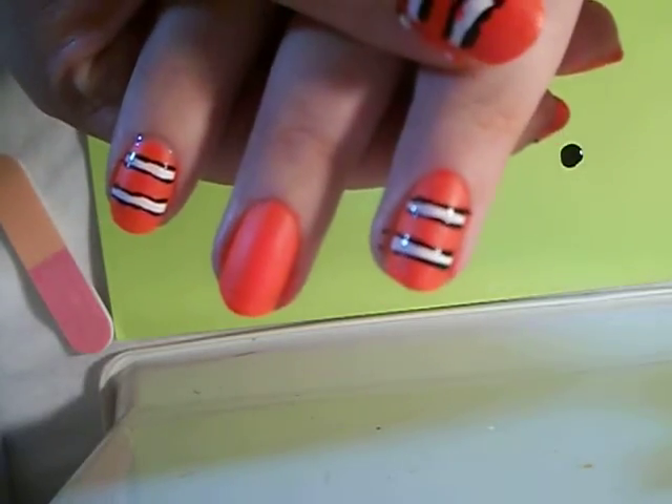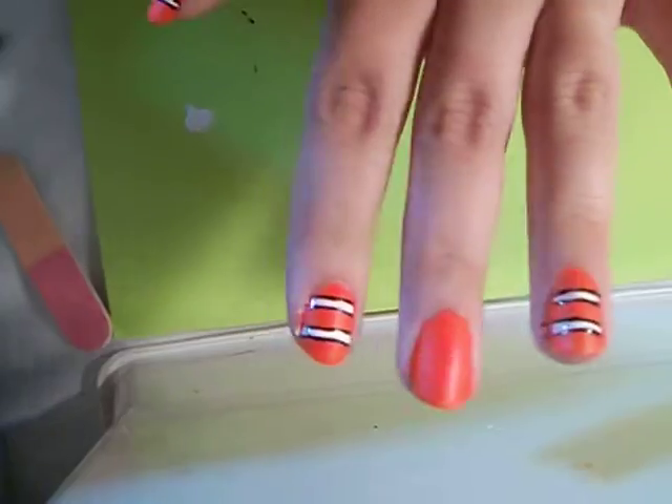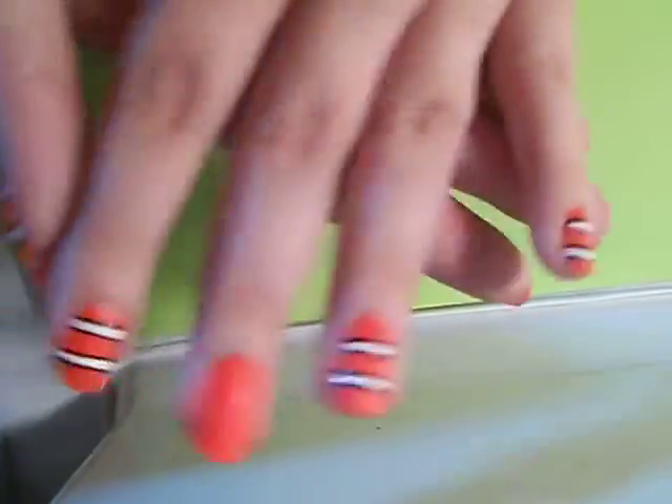And that's how you do the body of it, which I just did on all four nails. You can do fins and whatever, but I just did the body to make it go a little faster.